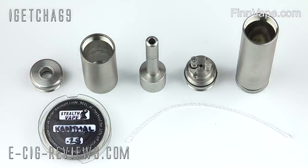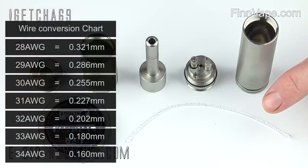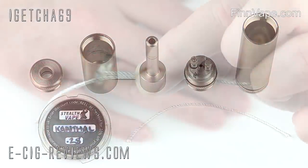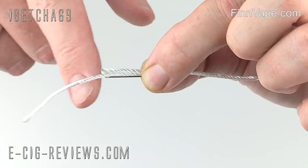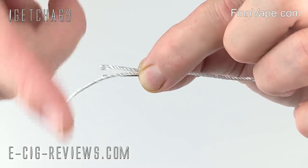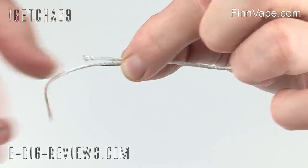For this example I'm going to be using some 0.28 gauge Kanthal wire, and I've got what I think is a two millimetre wick. I've got one long piece of wick and a short piece sitting on top, both resting on top of a little pin. The idea of the pin is just to help me wrap my coils, making it a little bit easier to do.